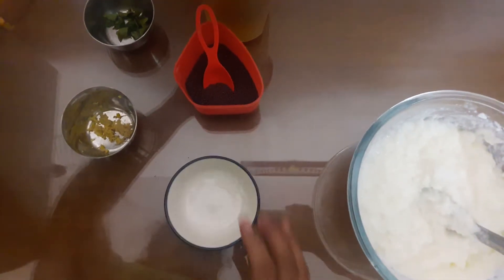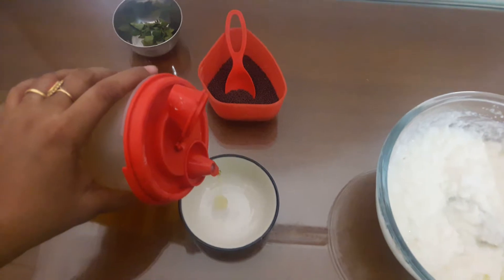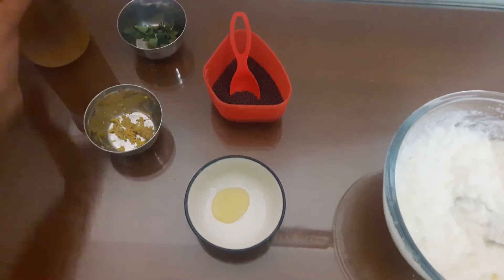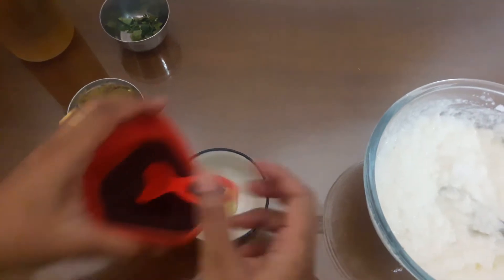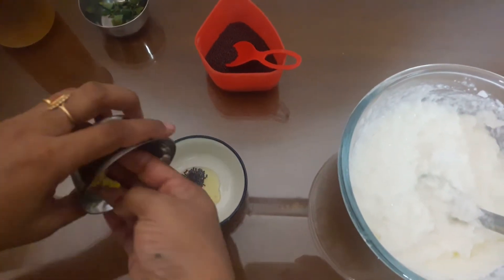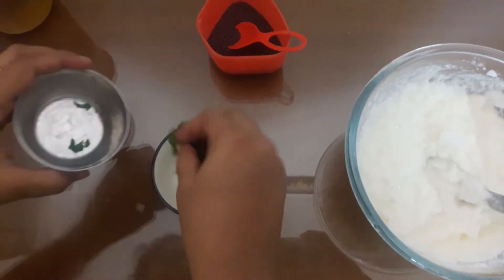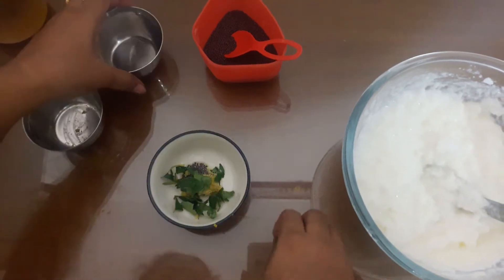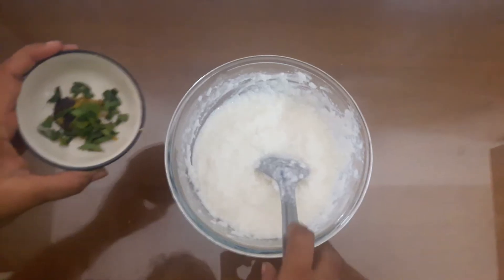We will be cooking for 30 seconds in a microwave.